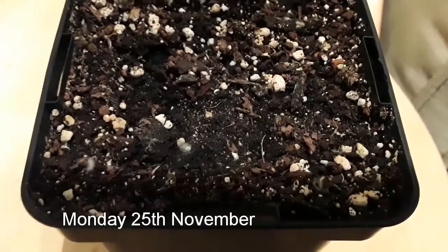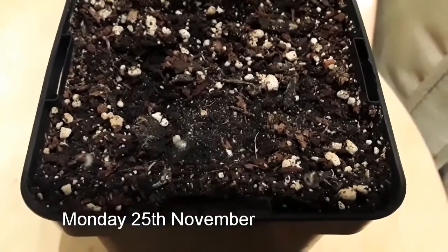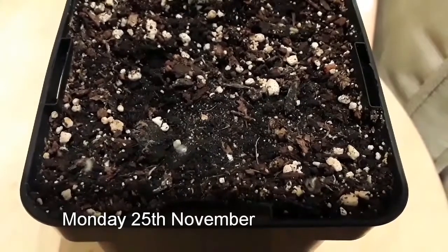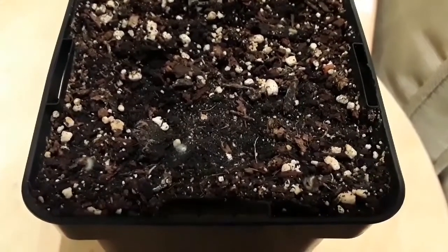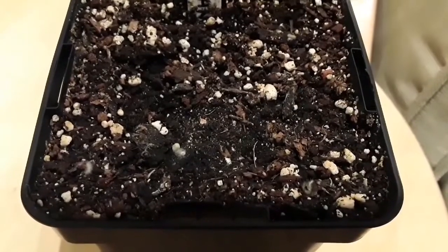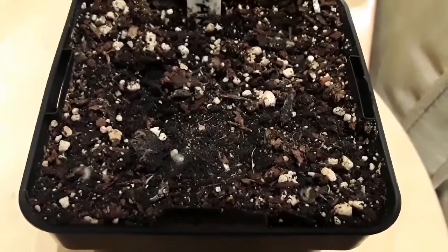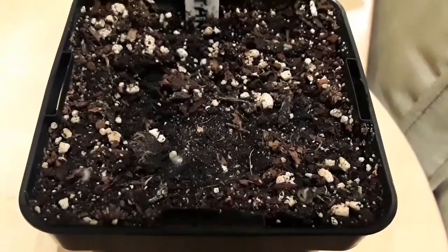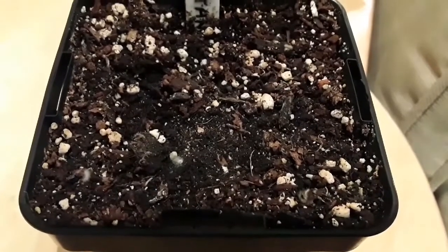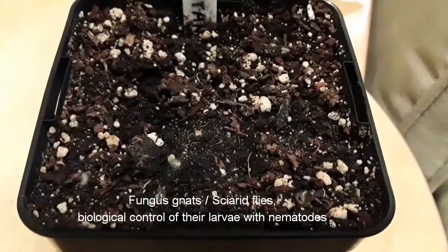Good evening everybody, it's Brett here — Lionheart84. You might wonder why I've got the camera focused on the surface of some compost in one of my seedling pots. Well, this video is just a quick update on how I've been getting on with the biological nematode control for fungus gnats and their larvae.